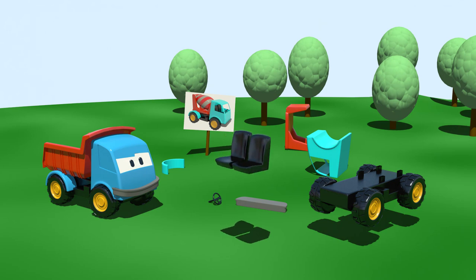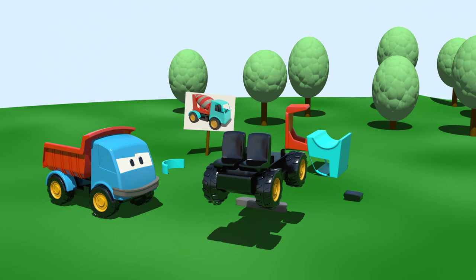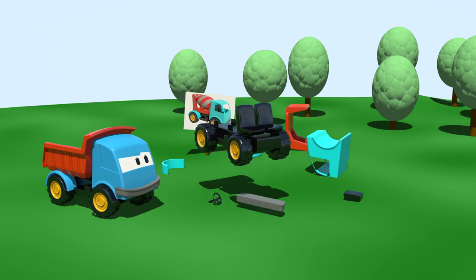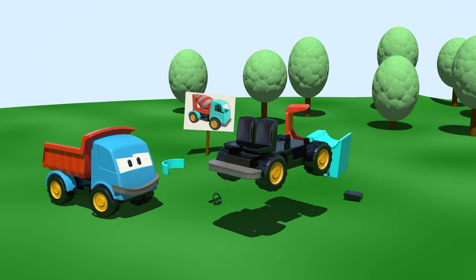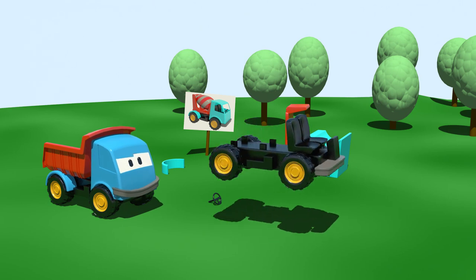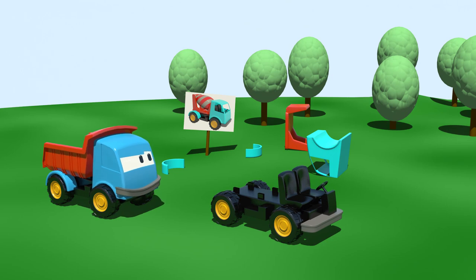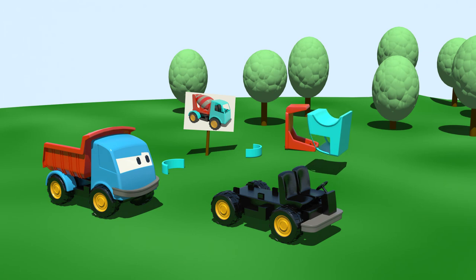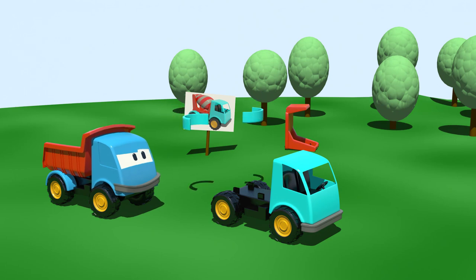Two seats. Great. The front bumper. The radiator. A steering wheel. Look at the picture, what comes next? Yes, the cabin. And wings for the wheels.